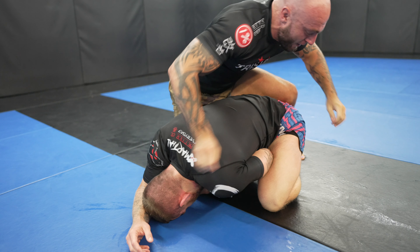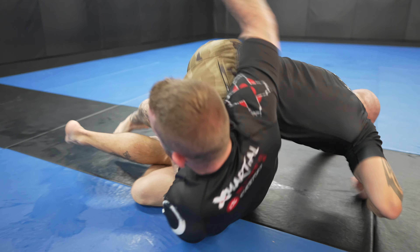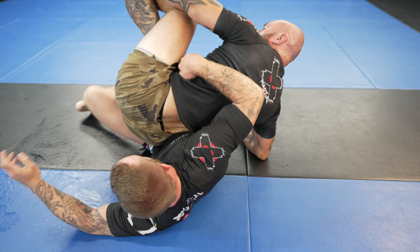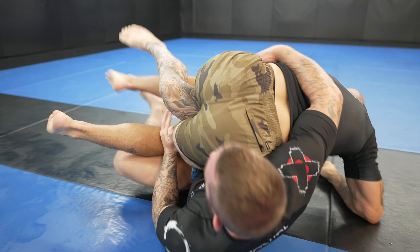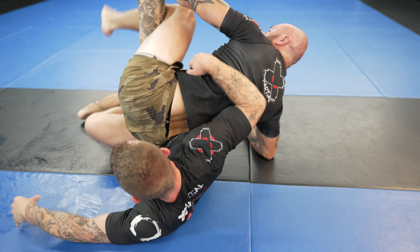Unable to take the grips that he needs, he tries to transition to a rolling back take. I use this technique all the time to take backs. The key to success in these back takes, as well as countering them, is knee positioning. As he goes to roll, I take a reverse underhook for myself and change the angle of my knee for the superior knee positioning, which allows me to take his back.